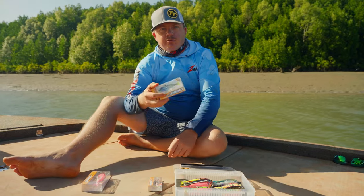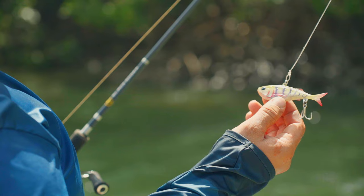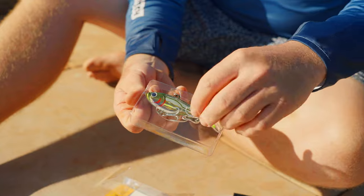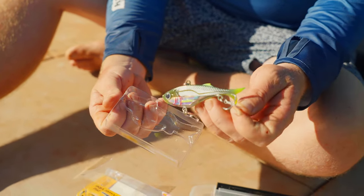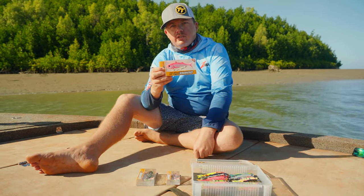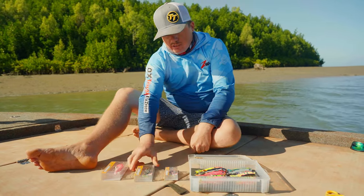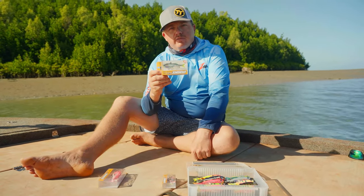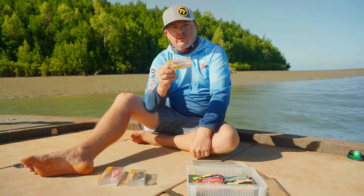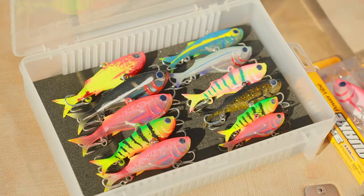So we'll just go through a few things with the new TT Quake vibes. Four by Japanese strong hooks, stainless steel plates through wire, and on all of the translucent models they've got a holographic finish on the weights, which looks pretty cool. We've got three different weights and sizes: the 110 mil at 36 grams, the 95 at 26 grams, and then the little fella is 75 mil at 13 grams. They come in 22 different colors to fish a variety of different spots.